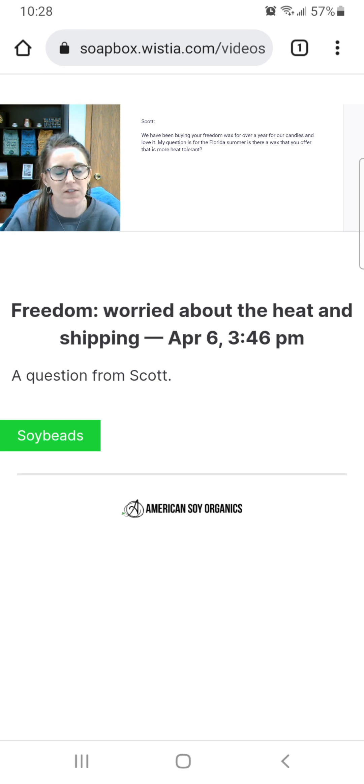You're probably going to pour the Millennium around 105–115°F. With Freedom you've probably heated it up, added your fragrance and dyes, and poured right away. With the Millennium, I would recommend you try it because it does have that higher melt point — 10 degrees higher. You'll want to wait until the wax starts getting cloudy and then pour it.